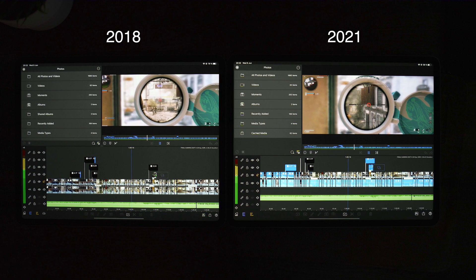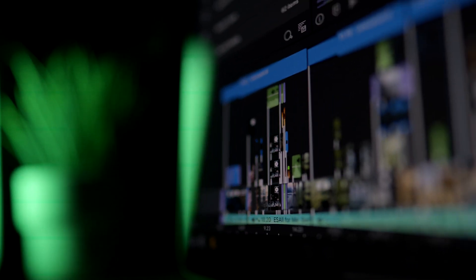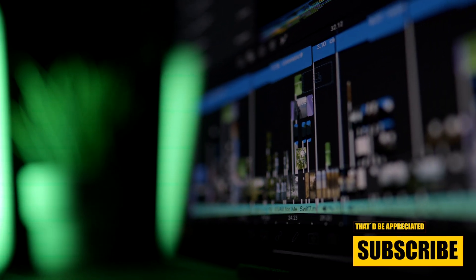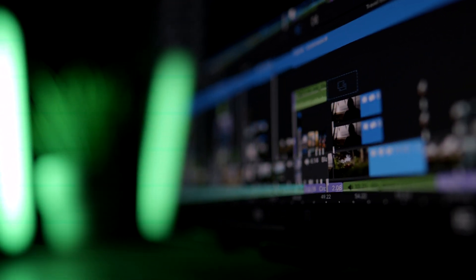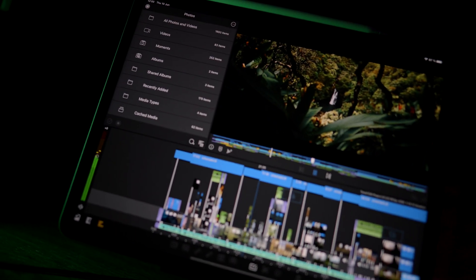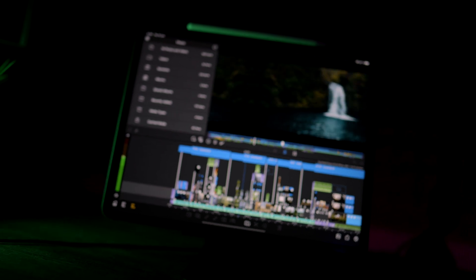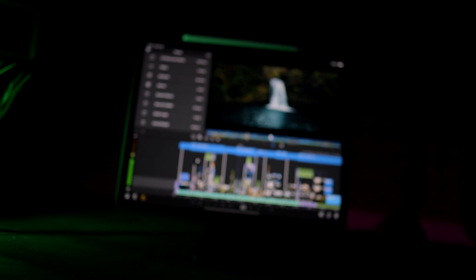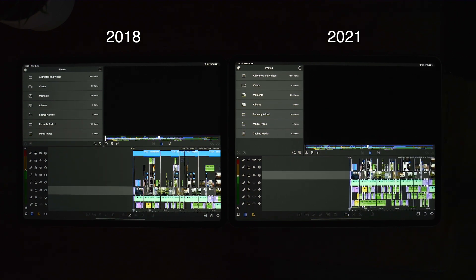Let's go over to another massive project which has fewer effects applied to each clip, but it's a travel sequence that includes a lot more sound effects, sound design, dynamic audio, and transitions. This is also going to be in the fastest preview settings, so let's take a look at that sequence and project.